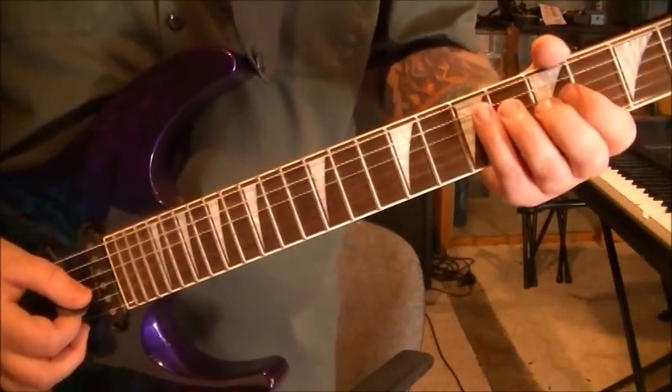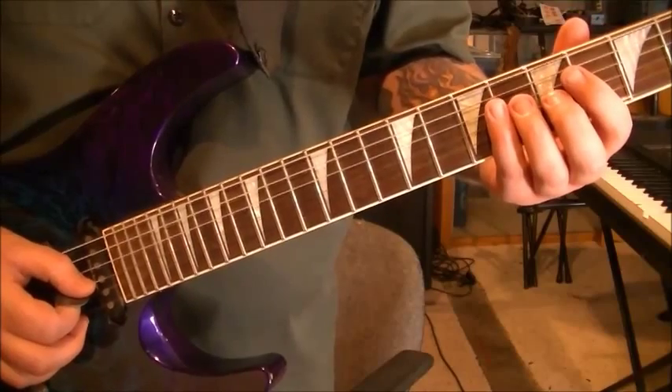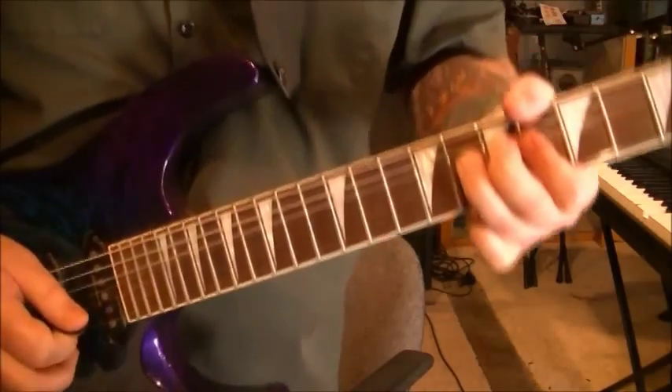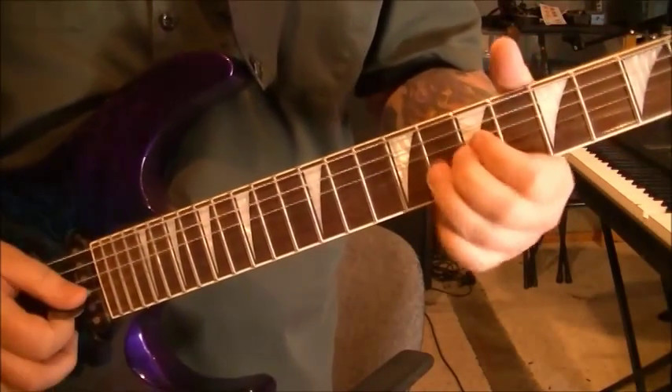And you go middle finger, 5 on G, slide to 7. Let me play the riff. Cool little riff there.